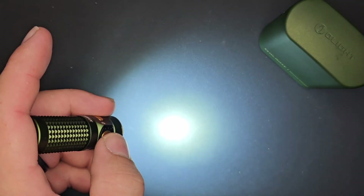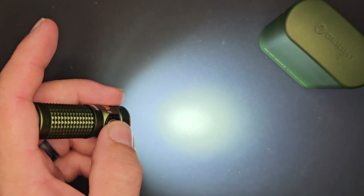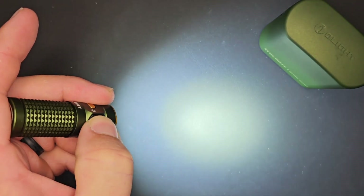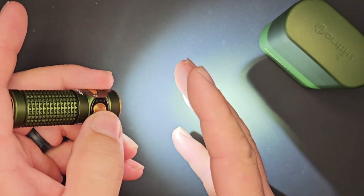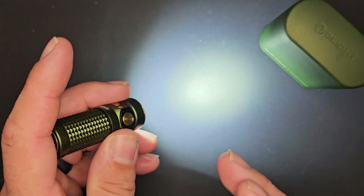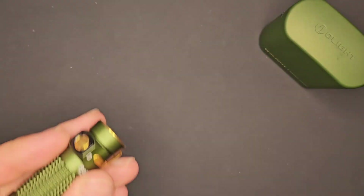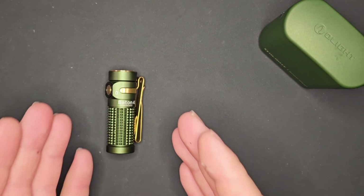Three presses will activate a strobe. You can also turn the light on and then do a double press and hold — when it flashes once, you're on a three-minute timer; two flashes means you're set on a nine-minute timer. So if you ever need your light for a certain amount of time, the Baton 4 will automatically shut off.